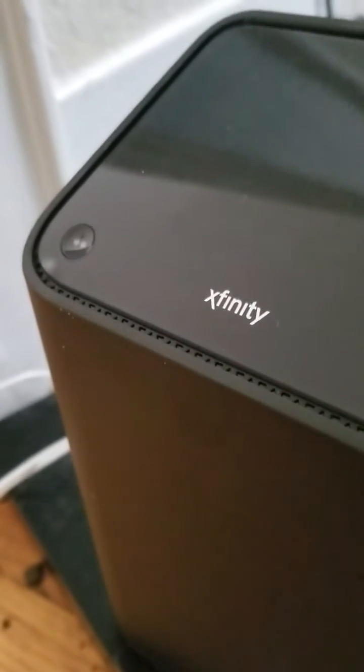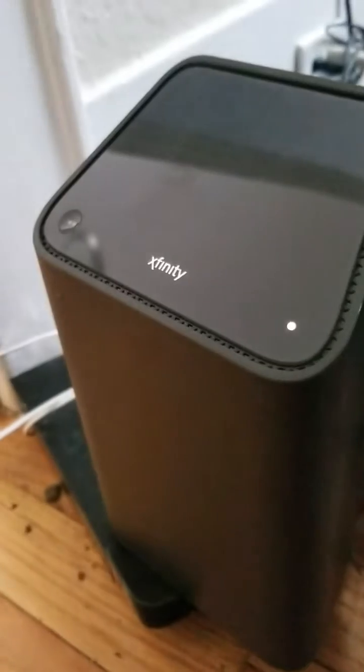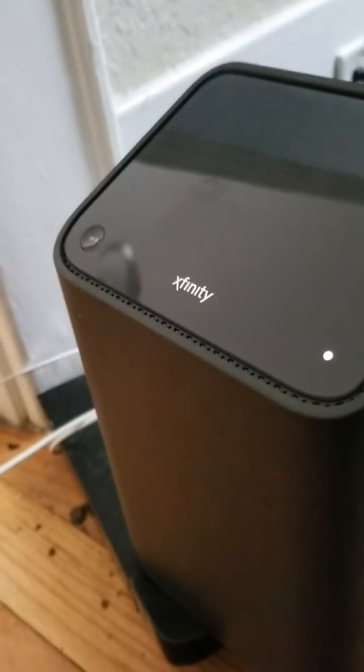Basically, what a WPS button does is it allows your device to connect wirelessly without using your Wi-Fi password. But in order for it to do that with Xfinity equipment, there's a little thing right there that says MoCA on it. That light has to be on in order for your wireless devices to work. The MoCA light has to be that exact same color.